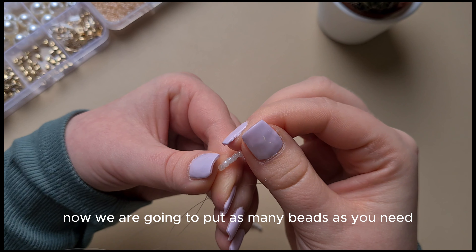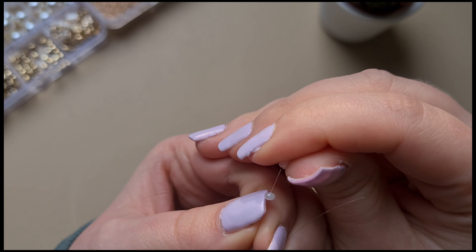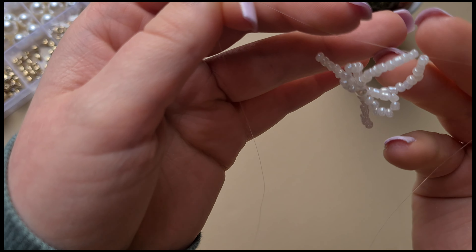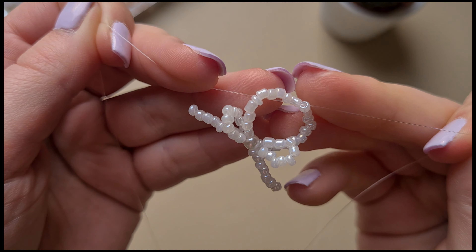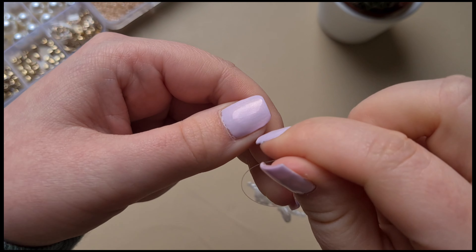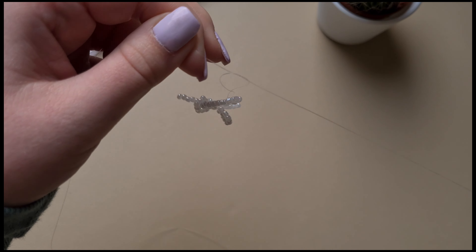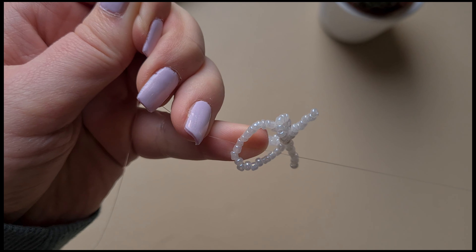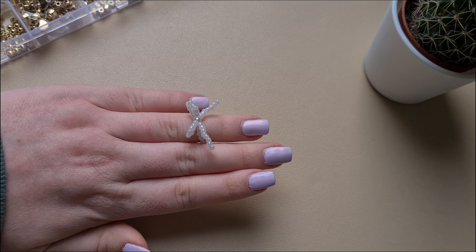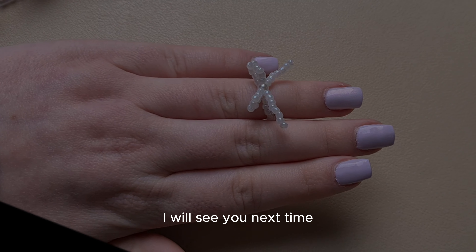Now we are going to put as many beads as you need to wrap around your finger, on both sides, and tie them together. You could also make a bracelet like this. And there you have it — a cute little bow ring. Like and subscribe if you find this video helpful. I will see you next time.